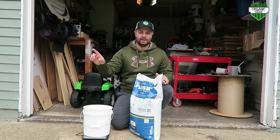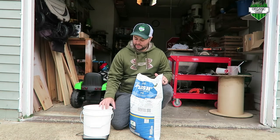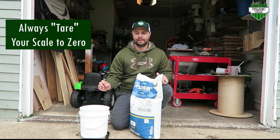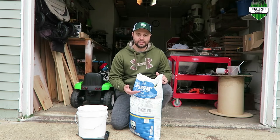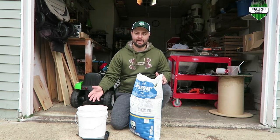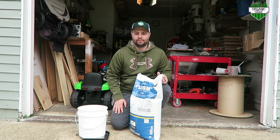For the front yard I know I need 4 pounds. One quick tip: when you use a scale — this is just a standard food scale — always make sure you tare it down to zero once you put your bucket on there. That's really key because you don't want the weight of the bucket added to your fertilizer weight. Tare it to zero, then weigh out your fertilizer. I'm going to weigh out 4 pounds and throw that down in the front yard.